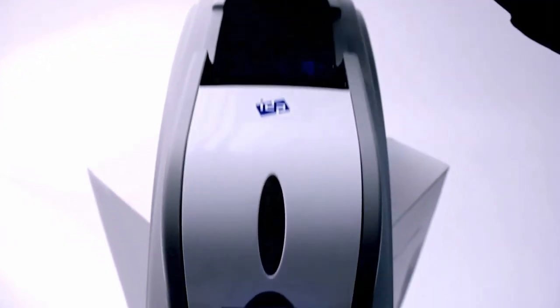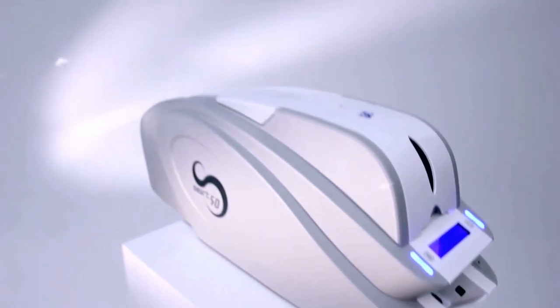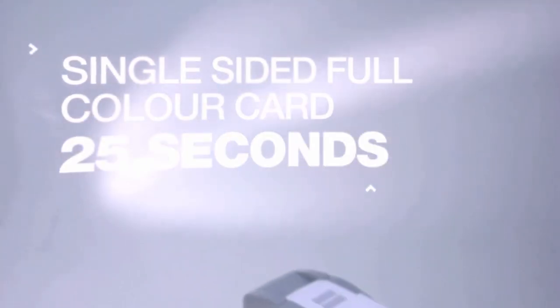The large yield print ribbon saves time by reducing the number of ribbon changes required. A single-sided full-color card is printed in just 25 seconds, with a dual-sided design taking just 30 seconds to print.